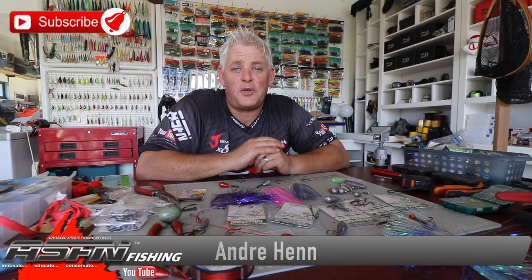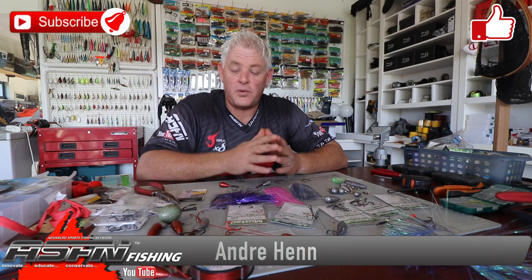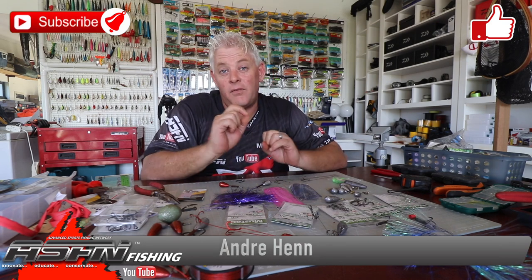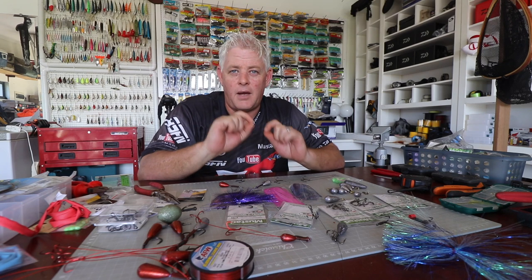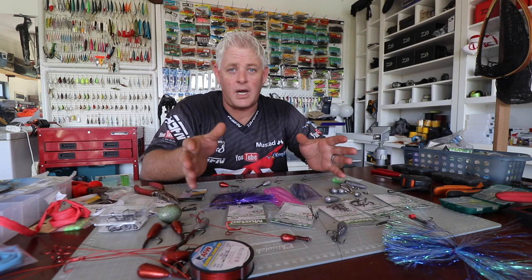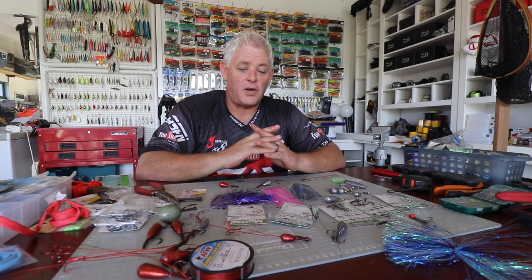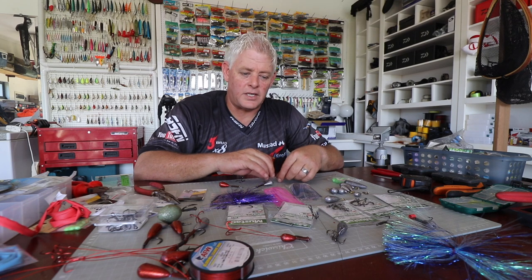Hi guys and girls, welcome to ASFN Fishing. Thank you for watching. For those of you subscribed already, thank you very much — that helps us. Please subscribe if you haven't; you can push that little bell button and choose all notifications, and that will notify you every time we upload a video. We've got over 1,600 videos on traces, baits, fishing sessions, tackle — whatever we bring it all to you guys to try and help you better your results.